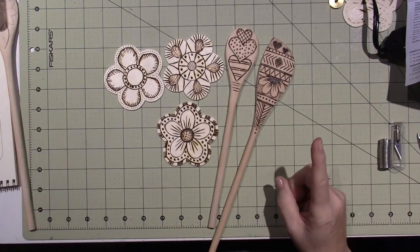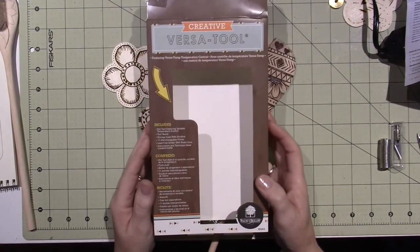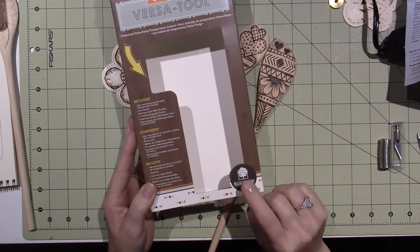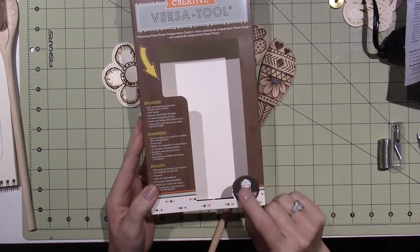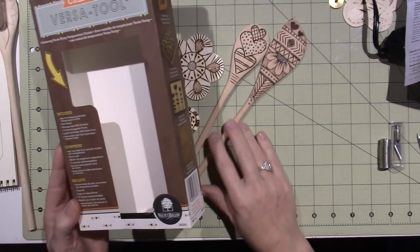I thought, well, I've got to try this. I had a 50% off coupon and ended up getting this — this is the Creative VersaTool by Walnut Hollow. Most of the products for wood burning are by Walnut Hollow, and this is at Michaels. I had a 50% off coupon.